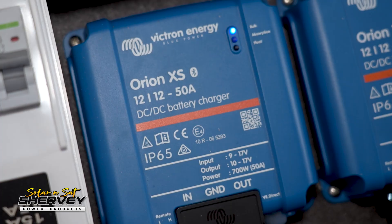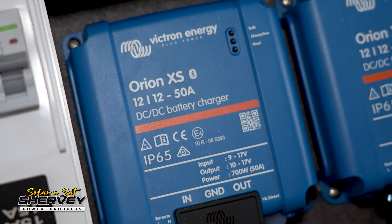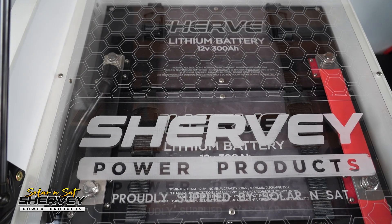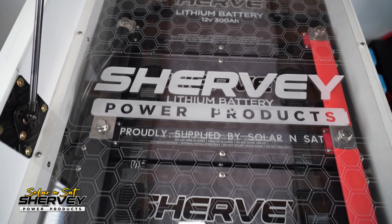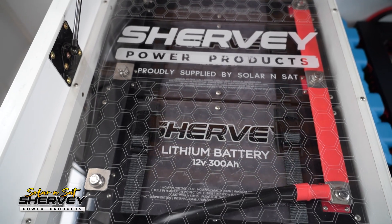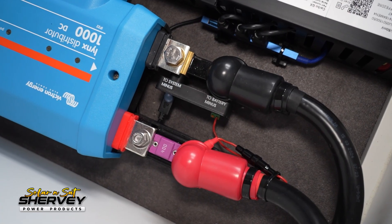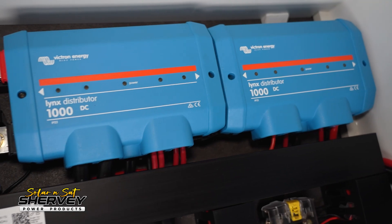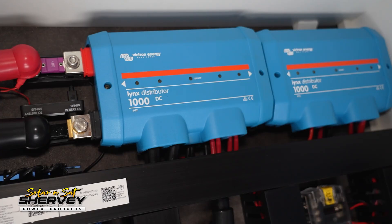We've got a 250-amp Orion XS using the new DC-DC chargers from Victron — 100 amps of charge from the customer's Chevy Silverado that he tows with. We do tend to get around 80 amps of charge under typical alternator load without working it too hard, so we're pretty happy with those results. To handle all that power we've gone with three separate 300-amp Sherby lithium batteries, machined up some aluminium interconnects to connect them together, and then around 120mm² cable to our Lynx distributor, keeping cable runs nice and short to help cope with the high currents.